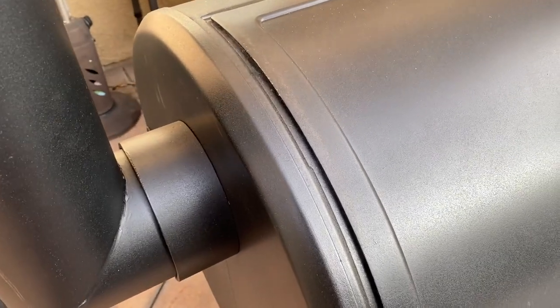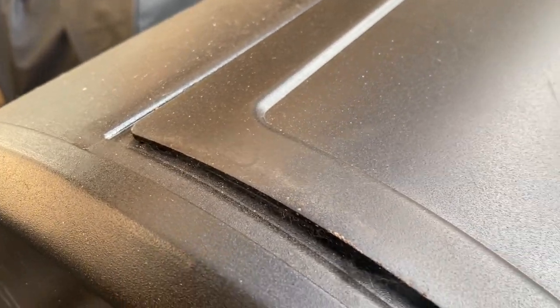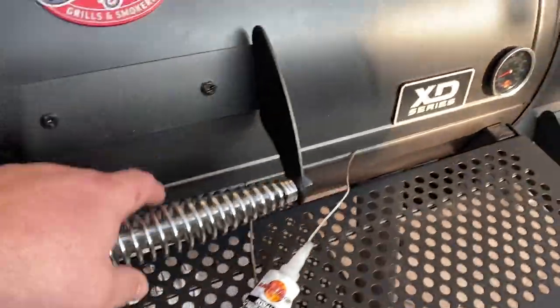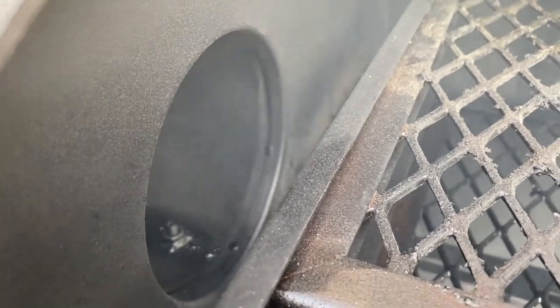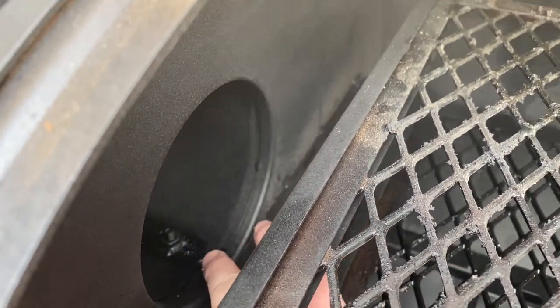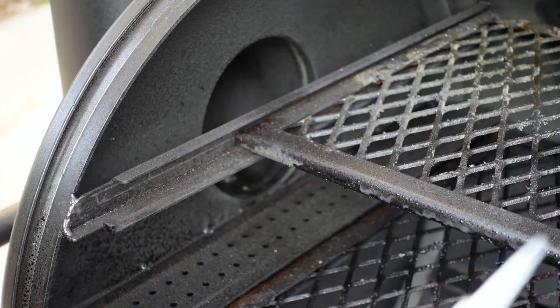We've got a log smoking — we're going to go ahead and shut down the lid and let it smoke up so we can see any leaks. We've got some good smoke in there. There's a little bit coming out of this gap right here, but nothing too crazy — it could probably stand a little more gasket in there. I was expecting to see more around the chimney. I may still put some sealant around where the pipe fitting comes into the cooking chamber.